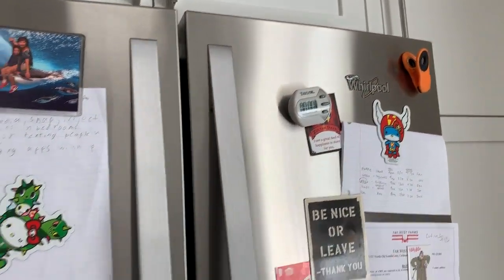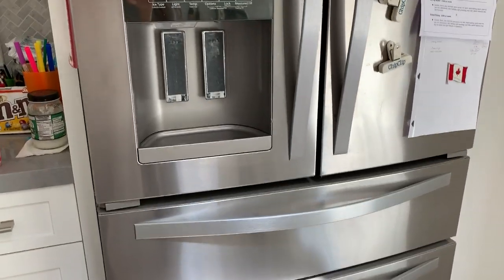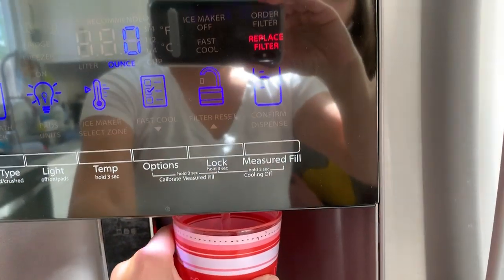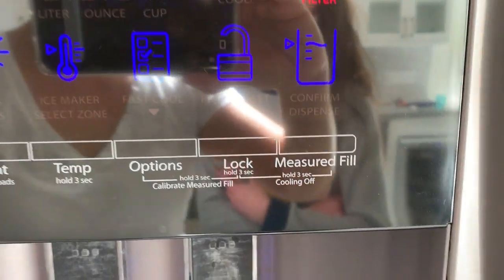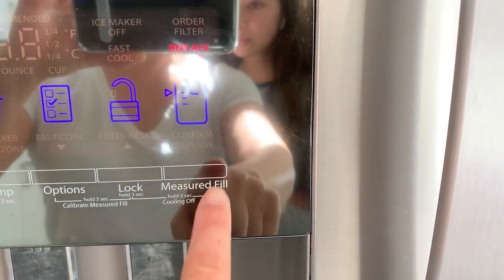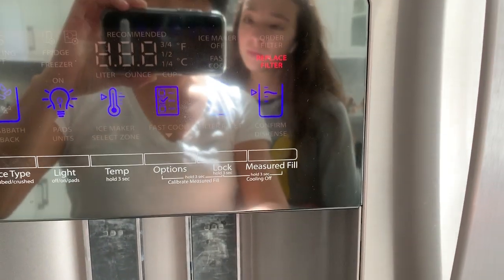We have a Whirlpool side-by-side French door with the drawer. One thing about this: when you replace the water filter, which I just did — it's up in here — when you go to use it, it keeps telling you to replace the filter even though you just replaced it. You have to reset it, and I have to say, Whirlpool — we love this fridge — but it is not intuitive at all as to how to reset this, because you think you press here and then the water comes out and drives you nuts.